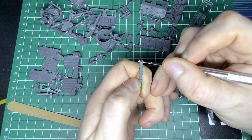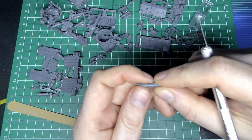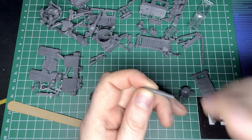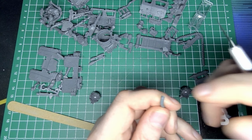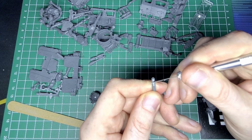I started in the normal way, cutting the parts and cleaning up the mould lines as you do. Then I got a little bit ahead of myself and realised that, well, I'm not French.